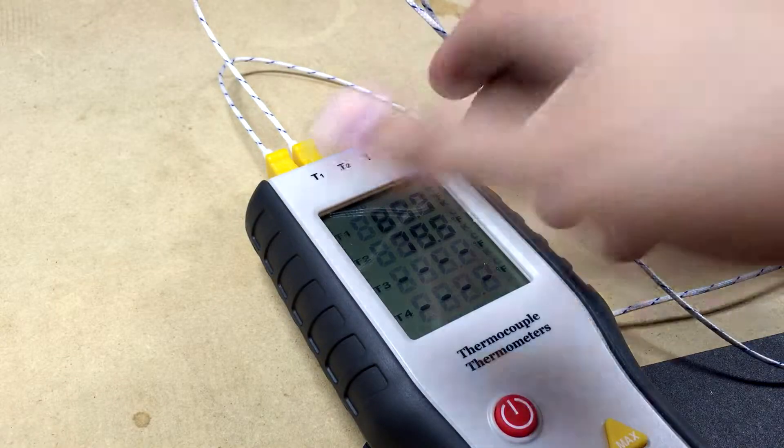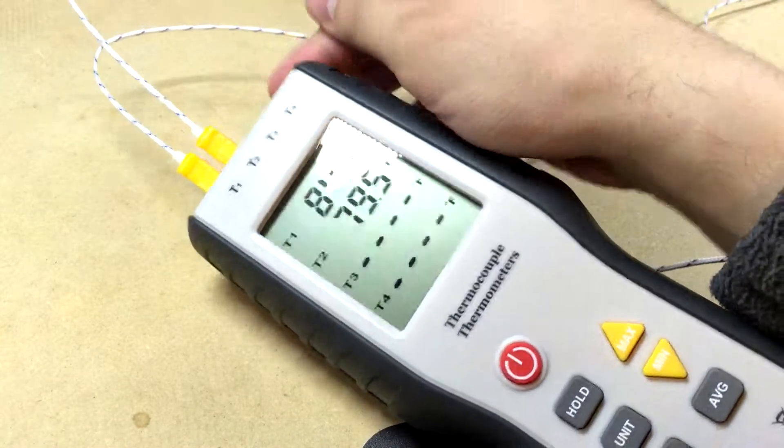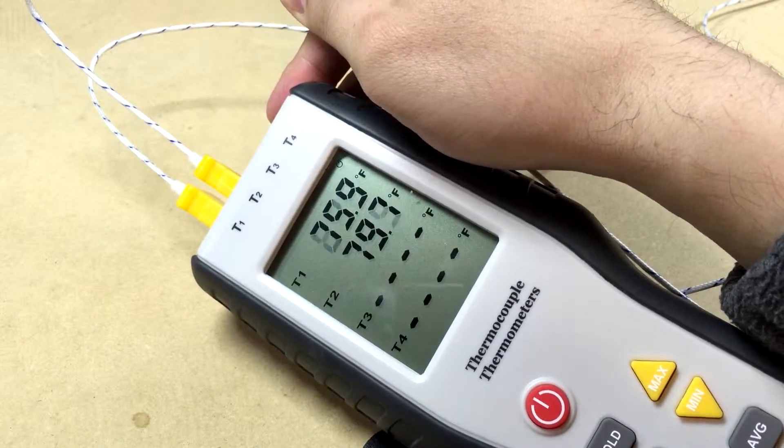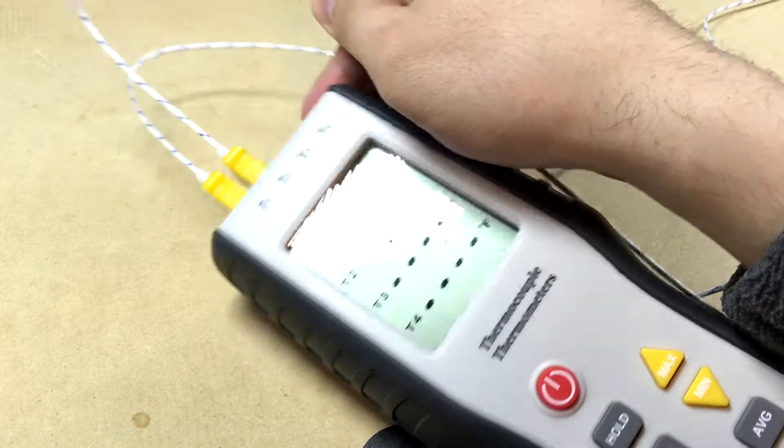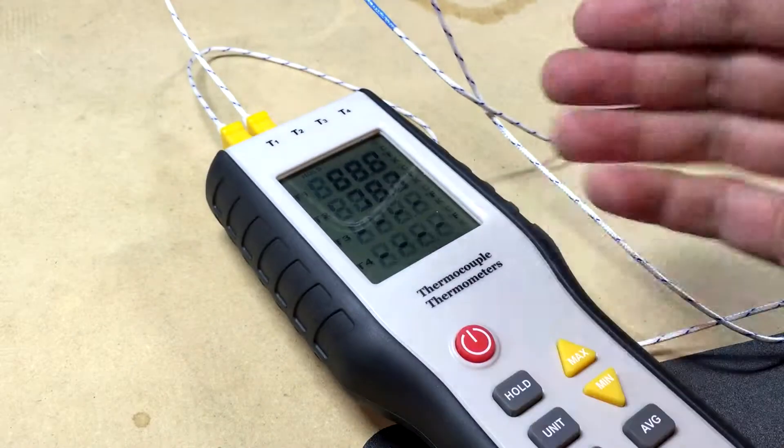It comes with four probes and I plugged all four in, then I grabbed the probe and the temperature was going in the wrong direction. I was like, oh, because I bought a cheap one...